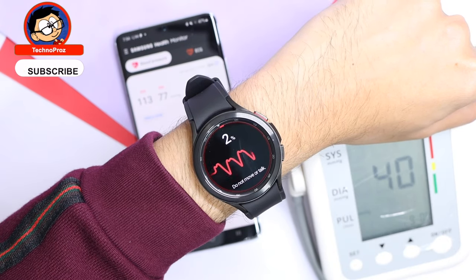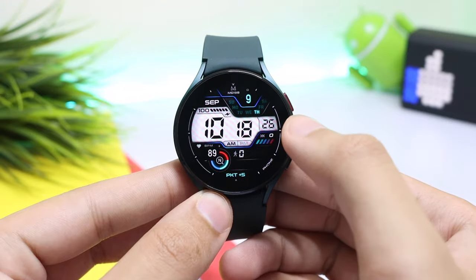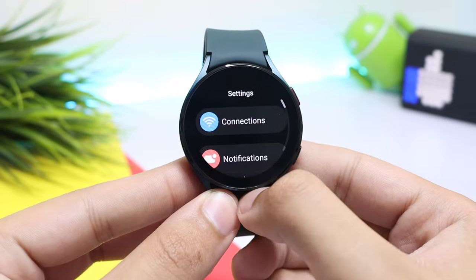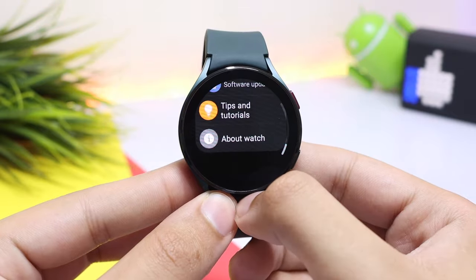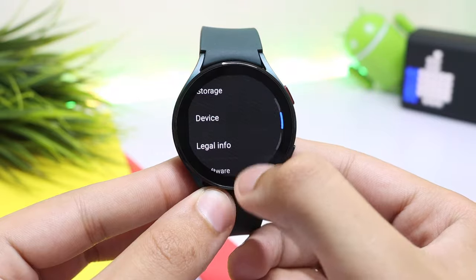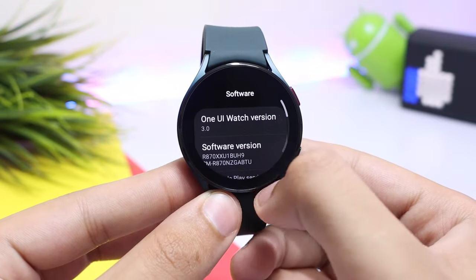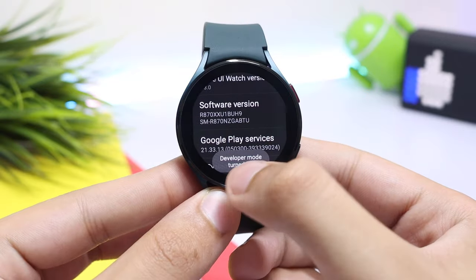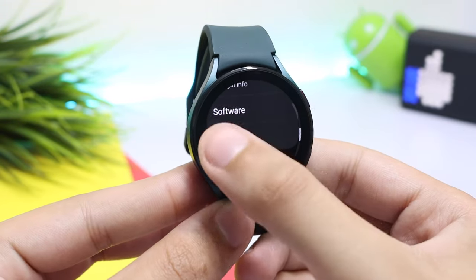First of all, we have to make some changes on our watch. Go to Settings, scroll down and tap on About Watch, select Software, and tap multiple times on Software Version. This will turn on the developer mode on your watch.